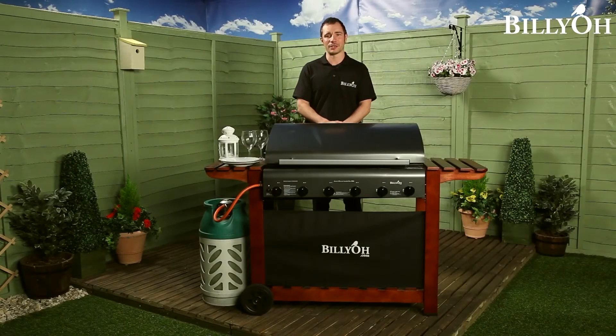Nothing says summer quite like a barbie. The days are getting warmer, the garden is out in flower, and the nights are getting longer. And what better way to complement this than to fill the air with that unmistakable smell of a traditional barbecue.